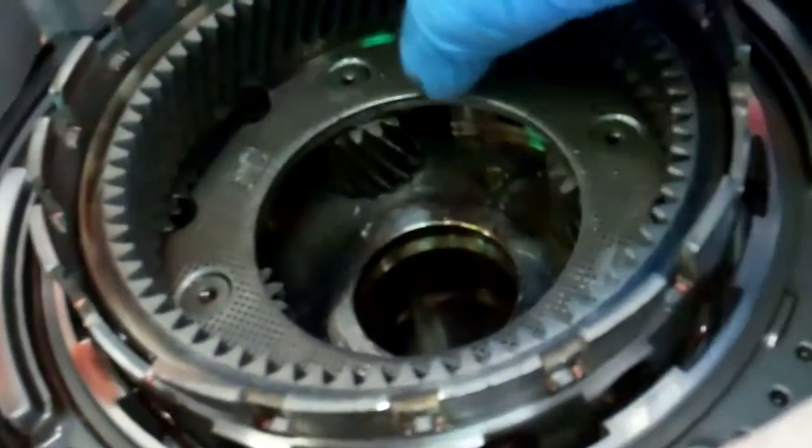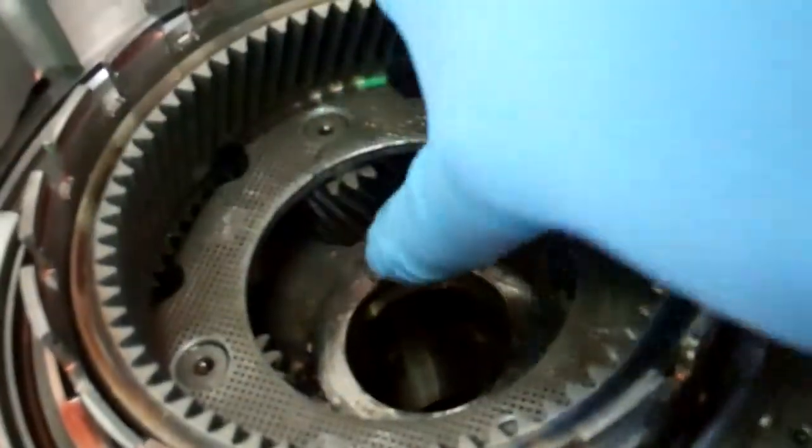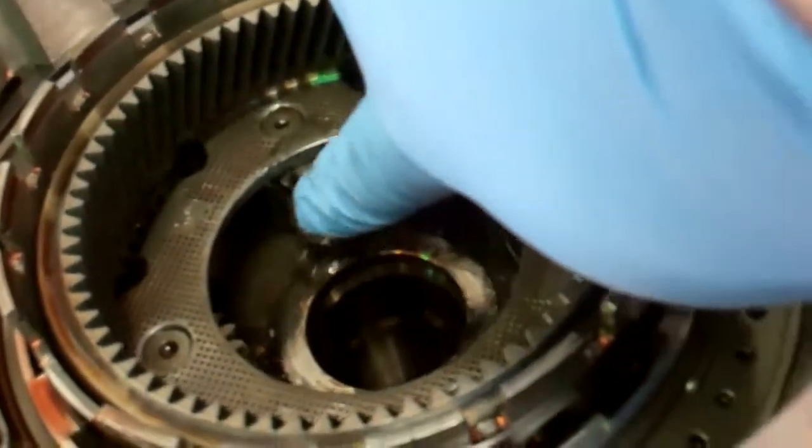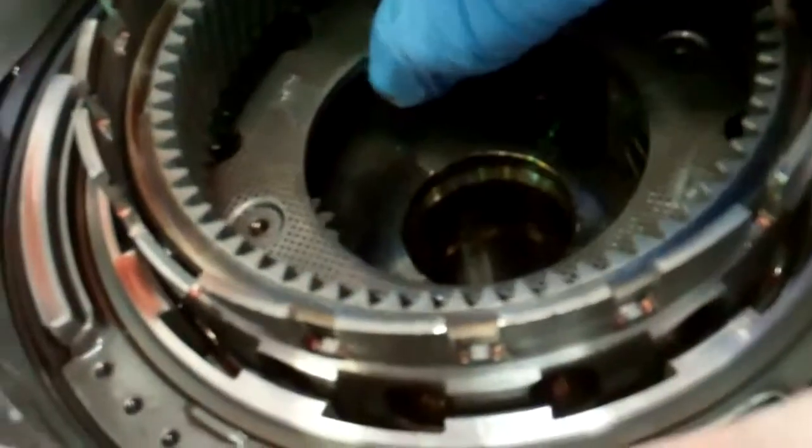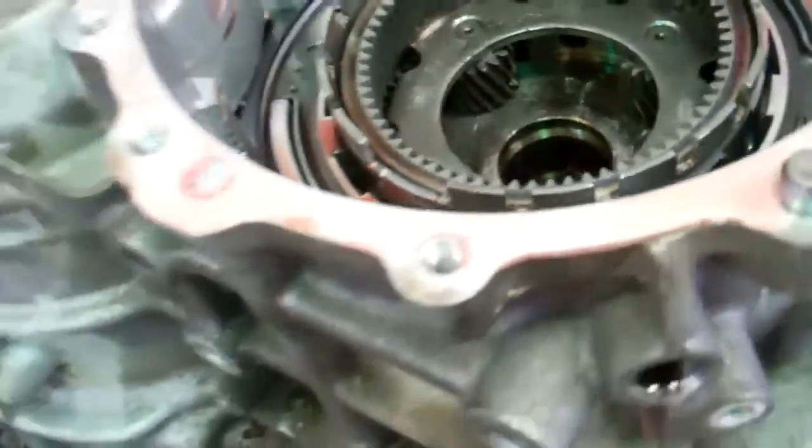But most notably is this planetary gear. And if you look, it's very hard to tell, but this planetary pinion is floating — meaning it's moving up and down. That should not be doing that.